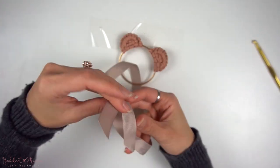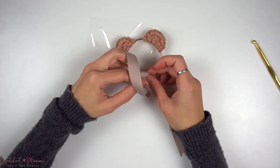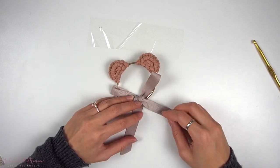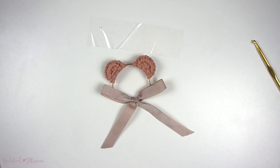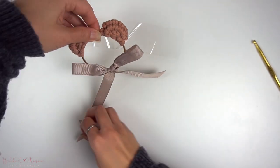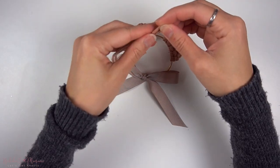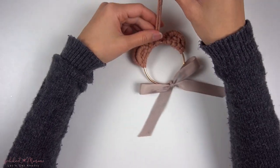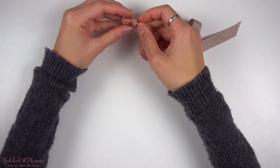To finish off this ornament, I'm going to tie a bow with a ribbon at the bottom of the ring. Lastly, we're going to make the handle. Take a strand of cord at 25 centimeters long and make a lark's head knot onto the middle top part of the ring — so in between the ears — and then finish off with an overhand knot at the very top.